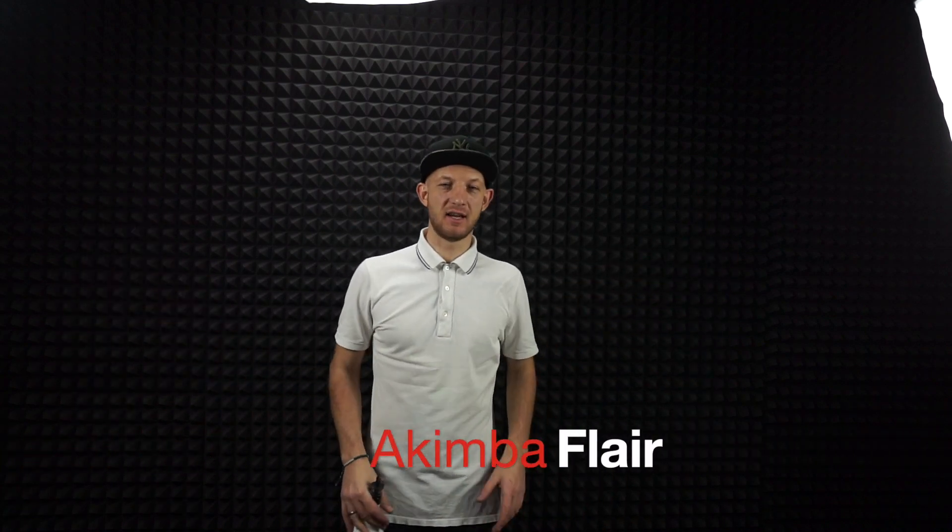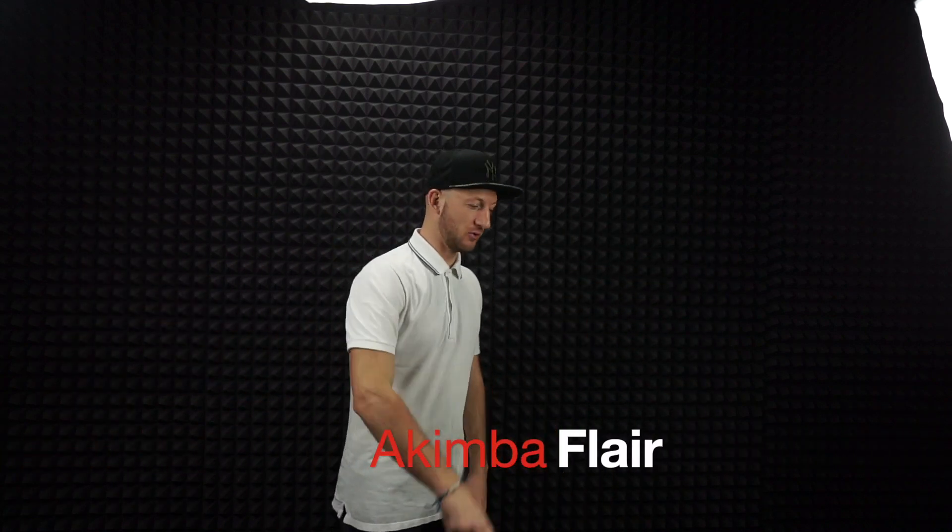Hi everyone, my name is Akim and today I will explain you how to do the stalls.